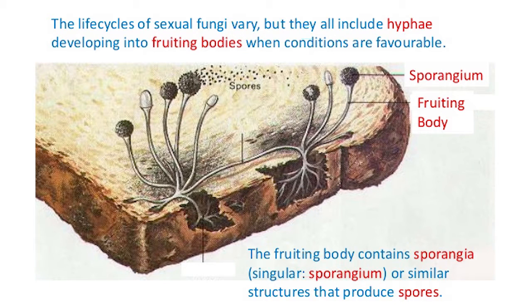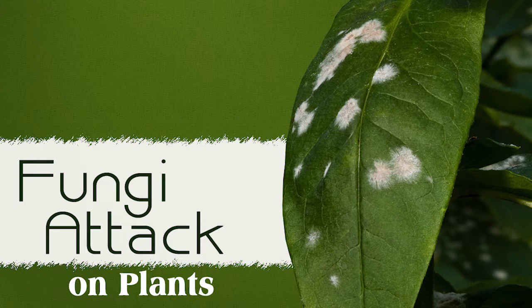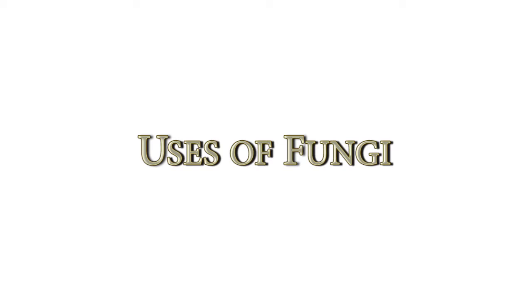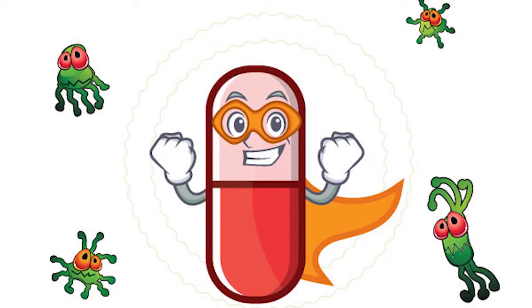The black bread mold that you saw had thread-like structures, each with a spherical head. The thread-like structures are known as sporangiophores and the spherical head is known as the sporangium. Each sporangium contains spores that are dispersed and eventually land on other food items. Different fungi have different colors because their spores are differently colored. Although many fungi cause diseases in plants and animals, many others are extremely useful for humans. Many fungi yield antibiotics that are useful for fighting many infections in humans and animals.